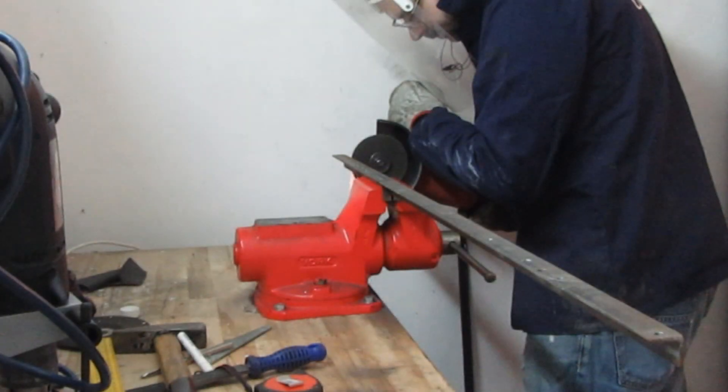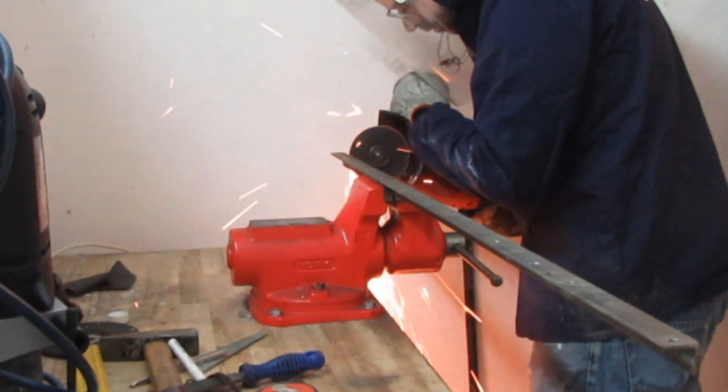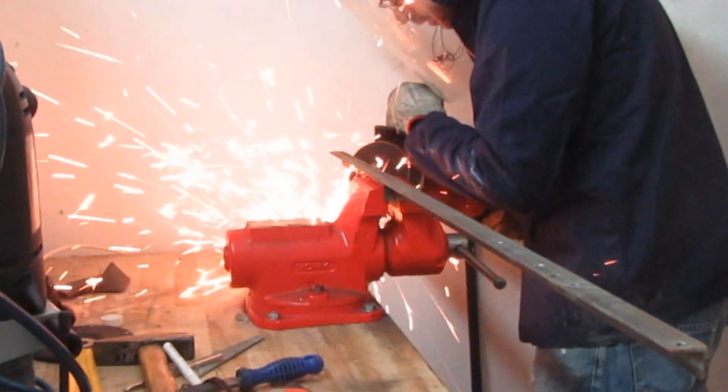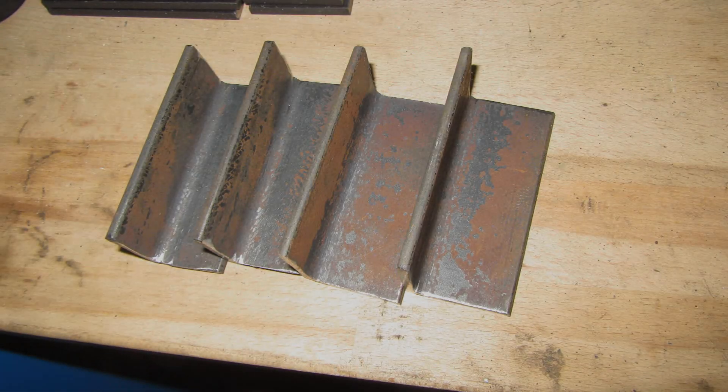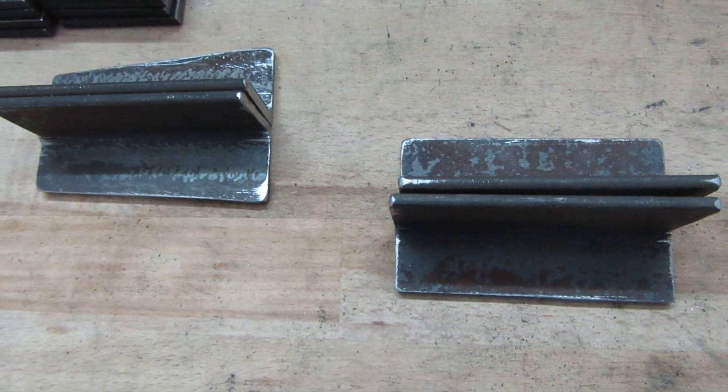In the third part of this video, we will look at the production of electric motor holders and other mainframe components. The electric motor holders are made of L profiles and are designed to allow the chain to be re-tensioned.